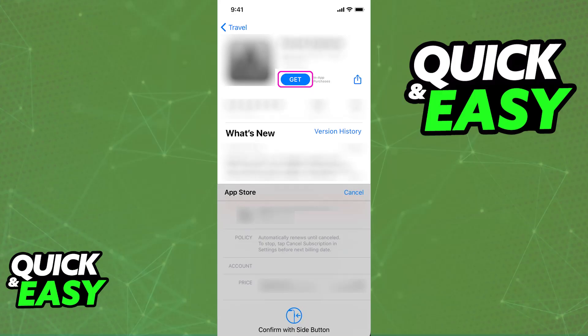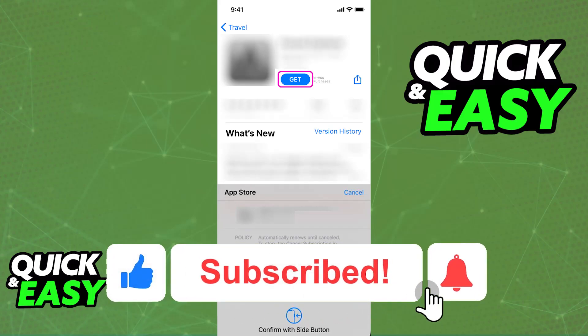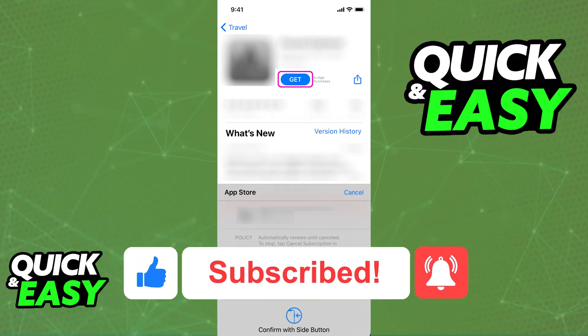I hope I was able to help you on how to use Apple Wallet on iPhone 7. If this video helped you, please be sure to leave a like and subscribe for more easy tips. Thank you for watching!